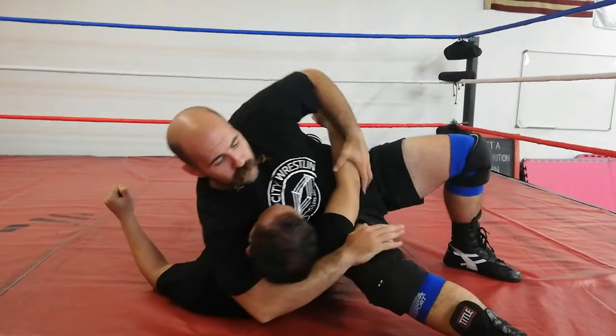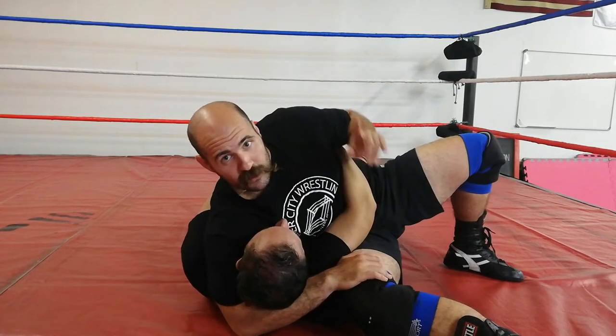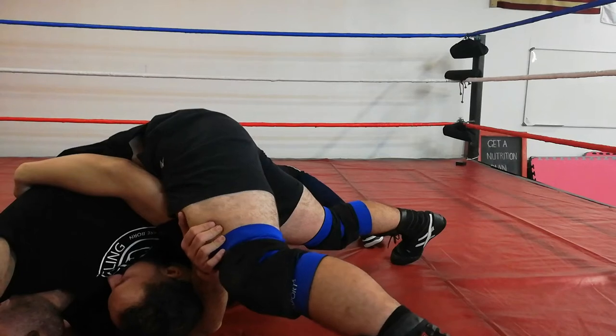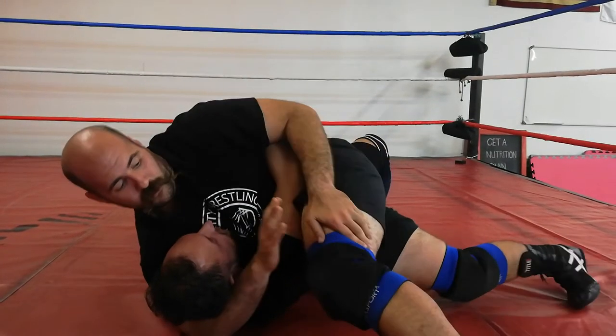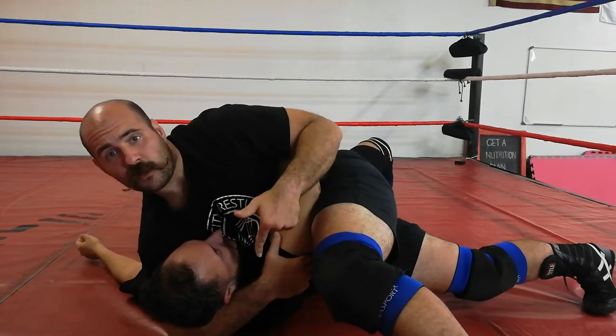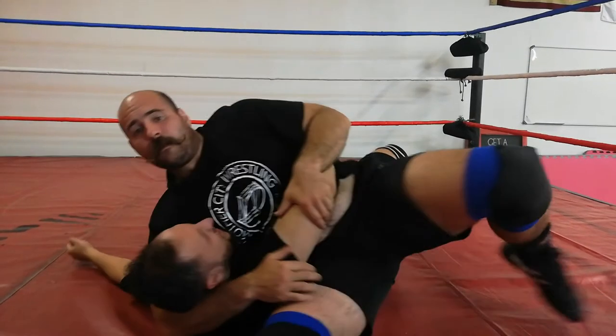The other thing is he might clamp his hands together and try to turn me over — okay, big problem. But as you can see, I step over; if I can, I grip my own hand, but rather secure control here, base out if you have to, step wide, kick through again.